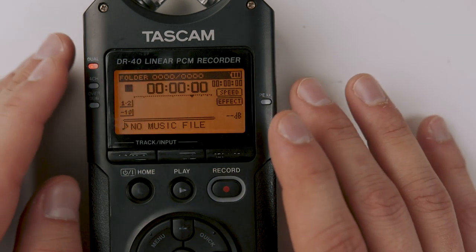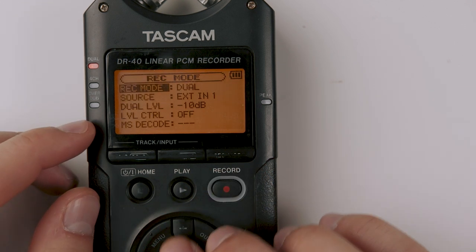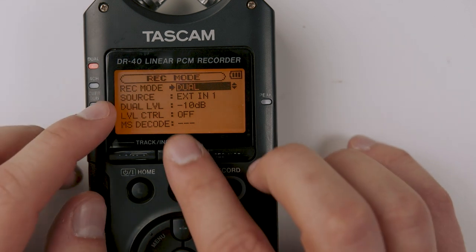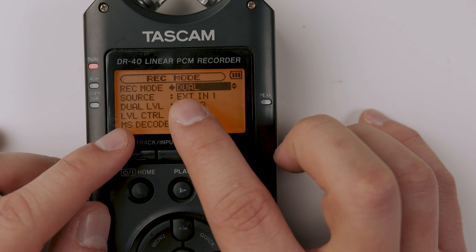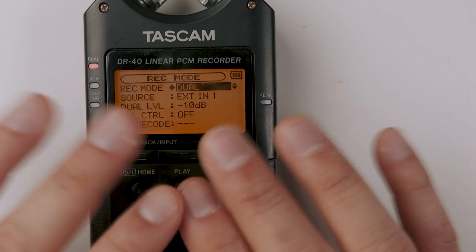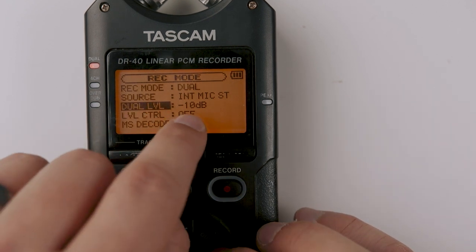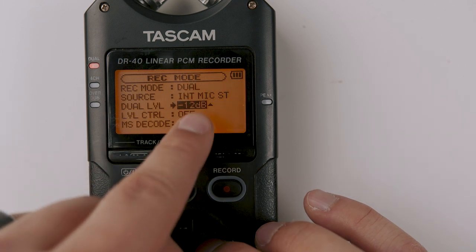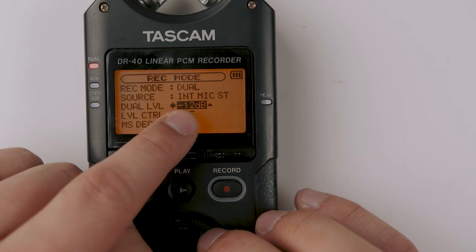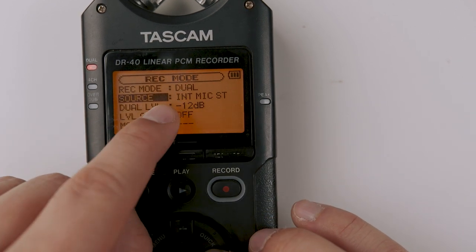Once the back-end settings are done and your card is formatted, go to the third button — record modes. There are really only a couple you need to worry about for weddings. The one you'll use 99% of the time, and honestly one of the best features of this recorder, is the dual record mode. This records one track at your normal set levels and simultaneously records a second track with a pad applied — so it will be less loud than your main track. You can set the pad to negative 12, negative 10, or whatever you want, giving you a safety track that is that many decibels quieter than the main track.